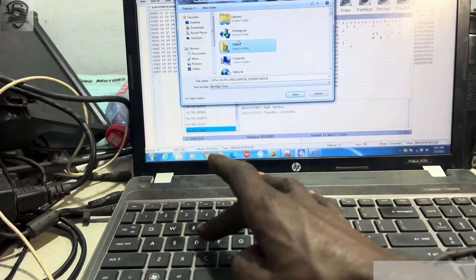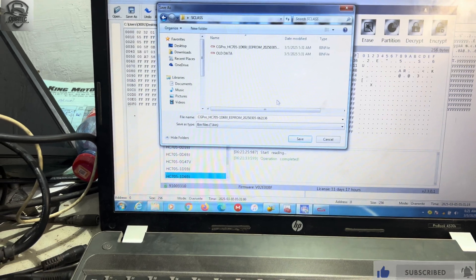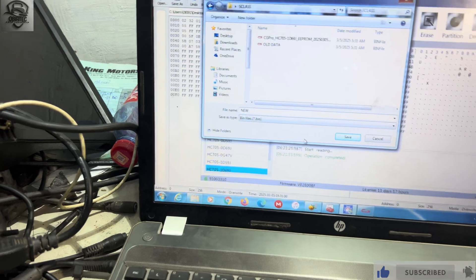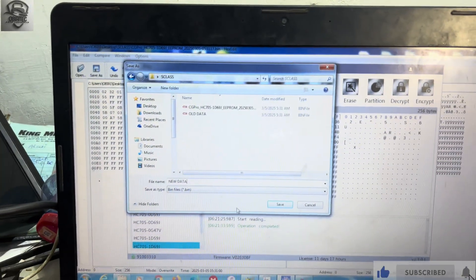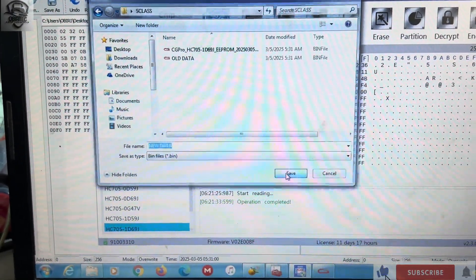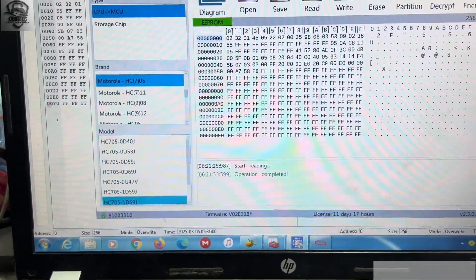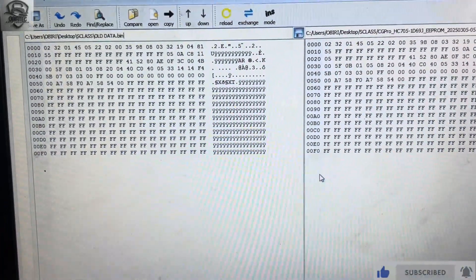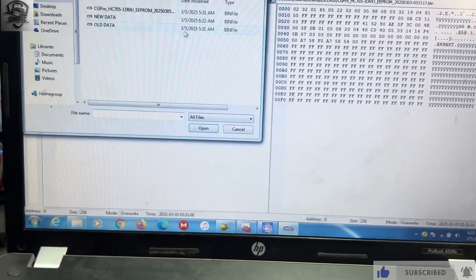Then we search for the S-Class again and click 'Save,' renaming the file as 'new data.' Now we need to compare the data and see if there is a difference or not. We click 'Open' for the old data, then open the new data to compare.